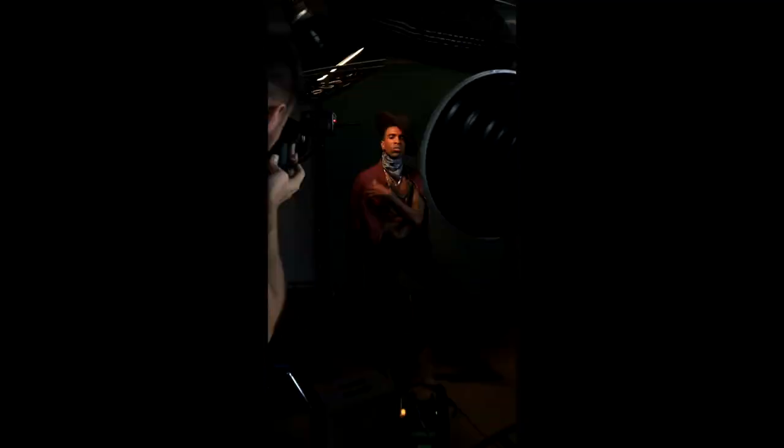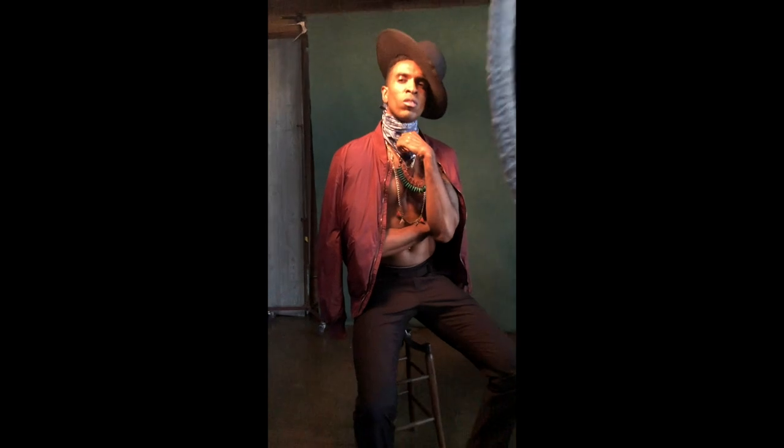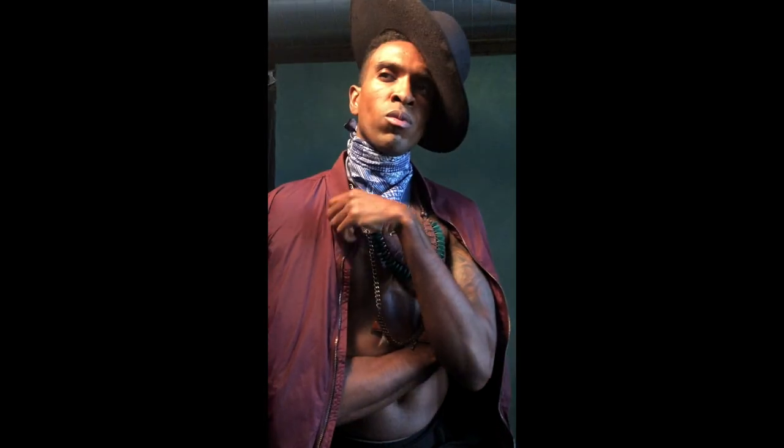Then in order to separate the model from the background, I boomed a gridded medium softbox high and behind the model. Many times this would be called a hair light, but in this case I would call it a hat light. The reason I used the grid was because I wanted the light to be focused just on the model's head and shoulders and I didn't want it to spill onto the background. The light from this modifier measured at F10, which is also F8 and two thirds.